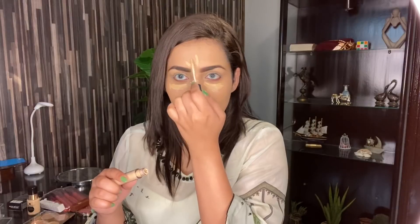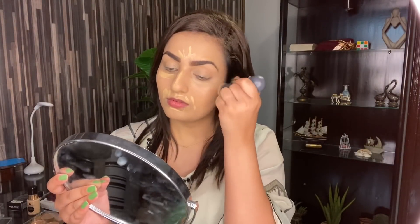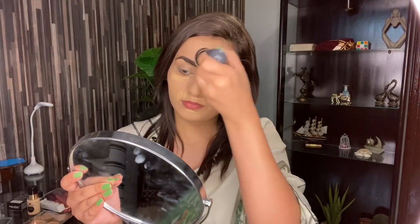And now I'm using this Miss Rose concealer in shade Beige 2. I'm going to apply this concealer on all the points where I want to highlight. Now I'm going to blend it with the same foundation blending brush. This concealer has really good coverage. And if you guys are looking for budget friendly concealer or foundation, you guys should definitely check out the page I have mentioned in the description box where you will get a lot of budget friendly products.